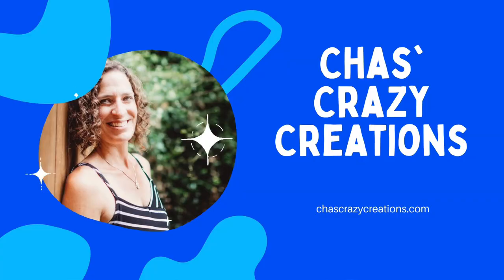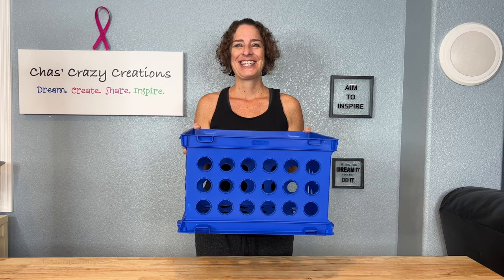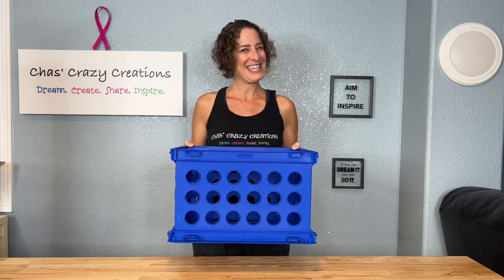Hi, I'm Chas and you're watching Chas's Crazifications. Today we're going to be using build crates for a variety of DIYs and I can't wait to show you them. Let's get started.